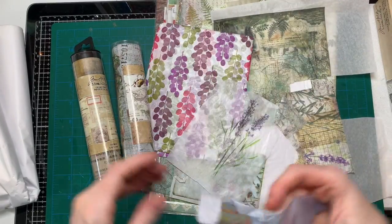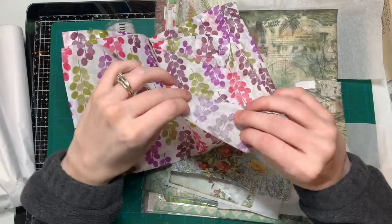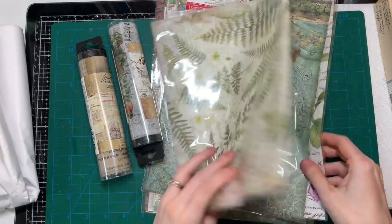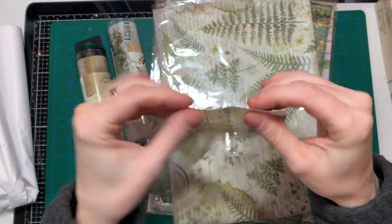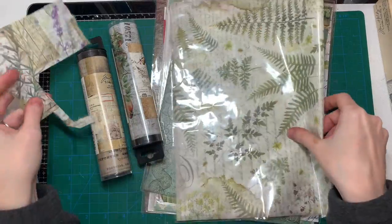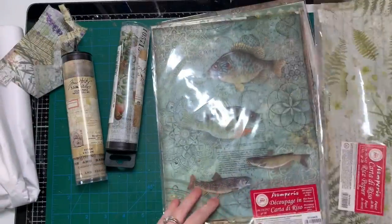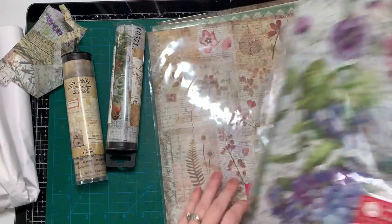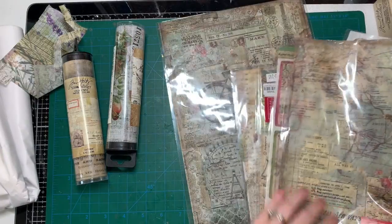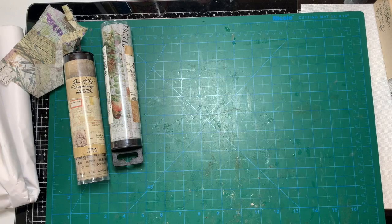You can use napkins, tissue paper — I got this nice one with some mail — and you can also use rice paper. Up until a few months ago I didn't know what rice paper was. This is actually a piece of rice paper and it's kind of hard to tear; it's not as fragile as tissue paper or napkins. These are all from Stamperia — here's a big one with plants that I love. I buy pretty stuff and then I'm afraid to use it. You can cut or tear pieces and glue them on anything.